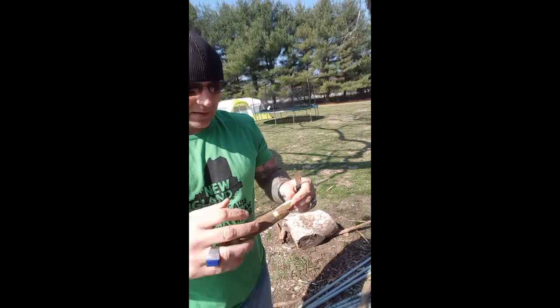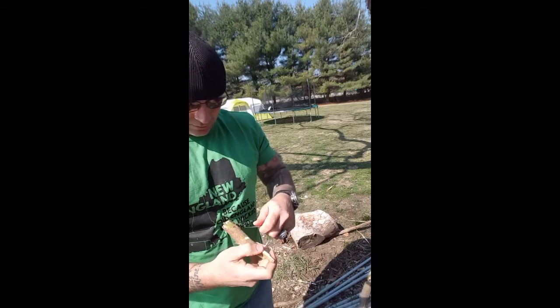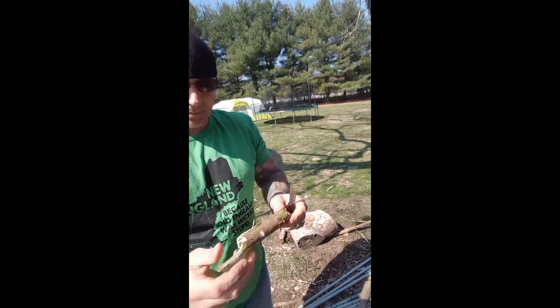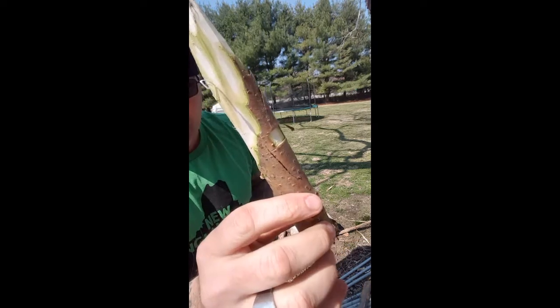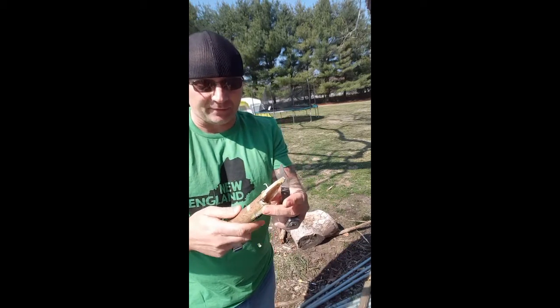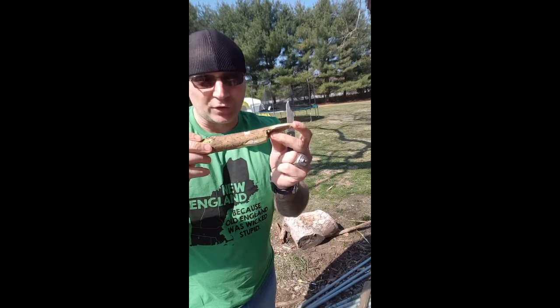If you're a camper, hiker, anybody who uses tent posts, tent spikes — you know the need for a really good notching knife. This thing is a good notching knife.